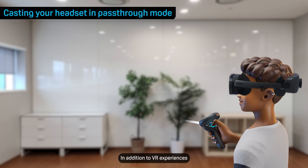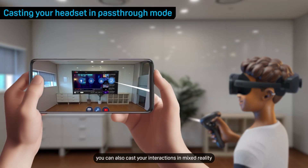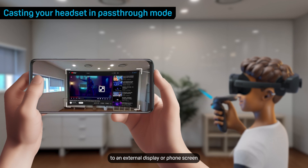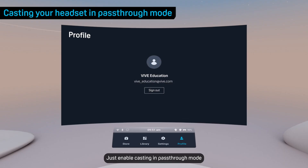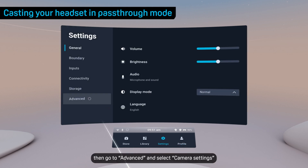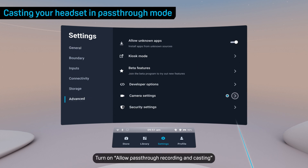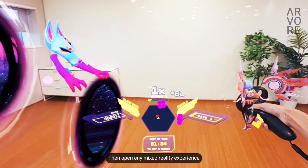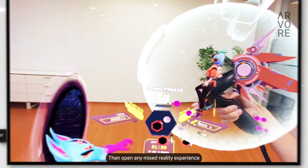In addition to VR experiences, you can also cast your interactions in Mixed Reality to an external display or phone screen. Just enable casting in pass-through mode. In the headset, open Settings, then go to Advanced and select Camera Settings. Turn on Allow pass-through recording and casting. Then open any Mixed Reality experience and start casting.